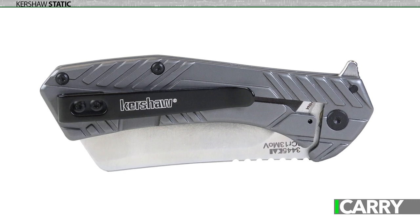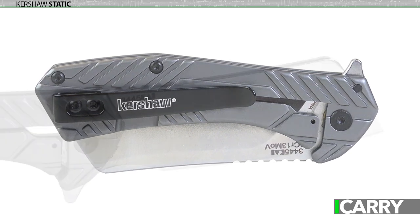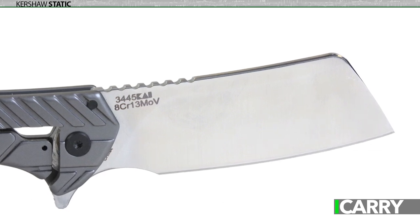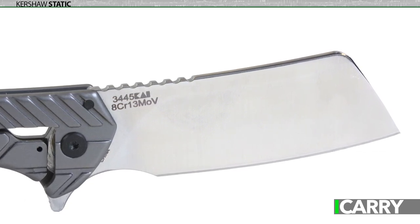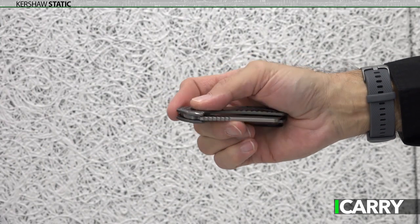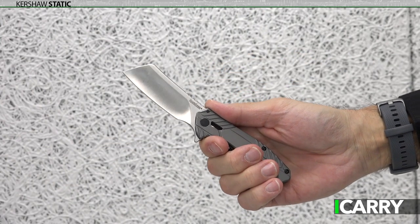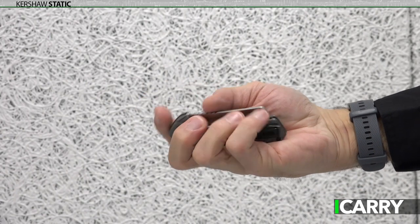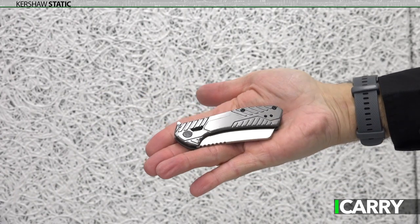Kershaw's Static knife is admittedly not a terribly tactical knife. The 2.8-inch 8CR13MOV steel cleaver-style blade is far more suited to cutting than fighting. In all my years I can count on one hand the number of times I've been in knife fights — with five fingers left over — while the number of times I've used a knife to open a package or otherwise just cut something numbers certainly in the thousands.